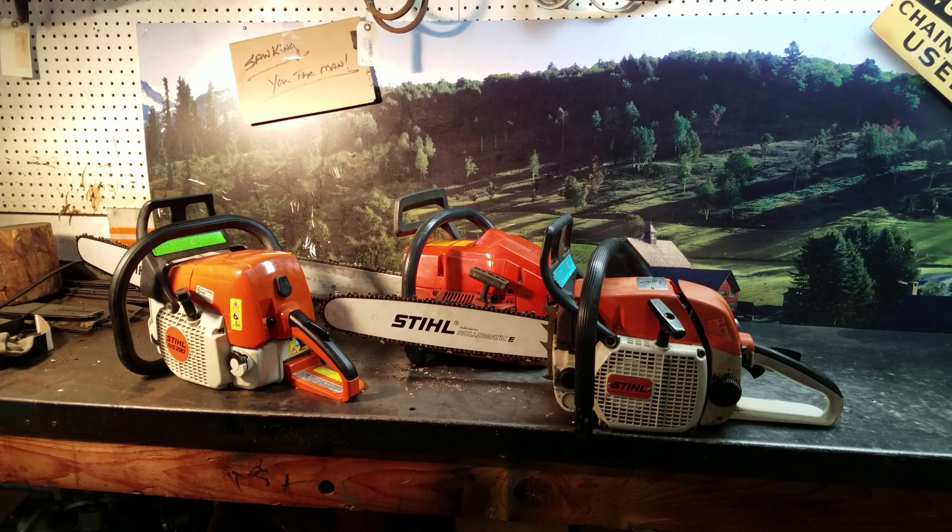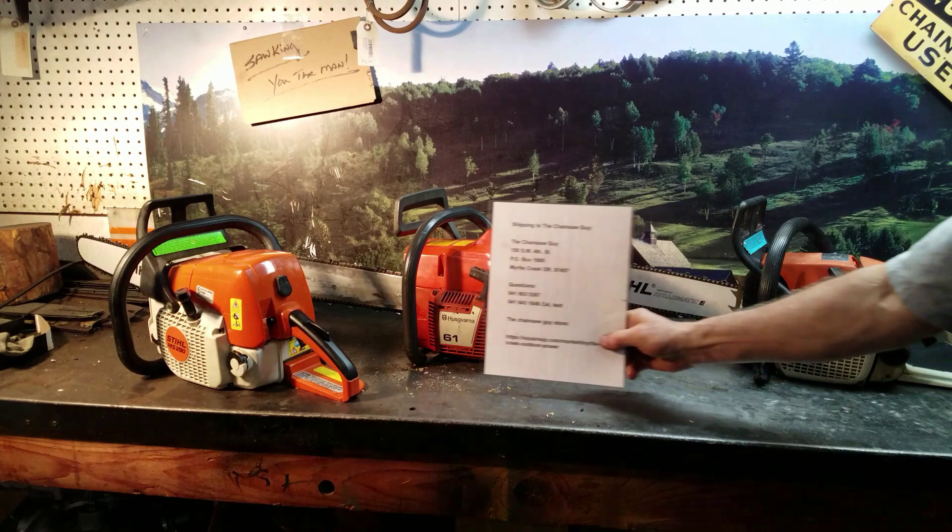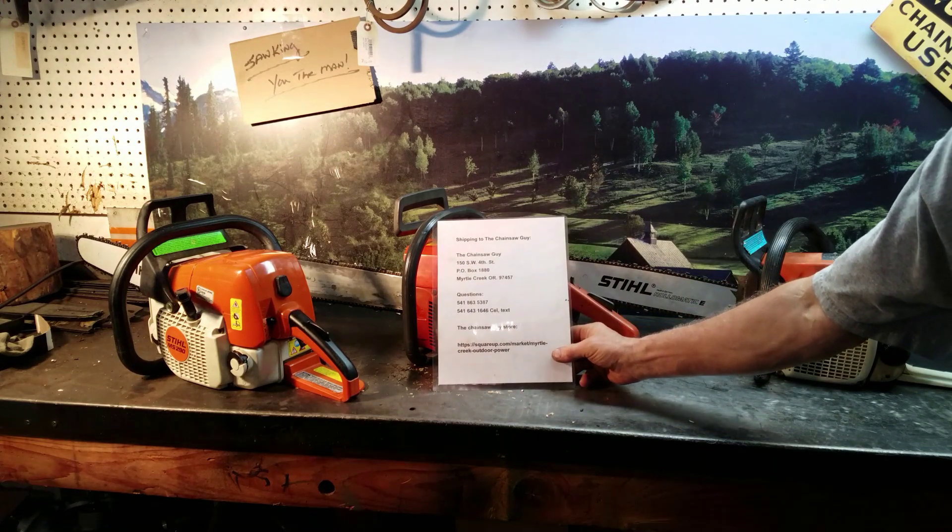Give the chainsaw guy a call if you're interested in some used saws. Every so often I have these for sale. They don't last long, so give me a call and I can tell you if I've got them for sale or not. And there's the information.